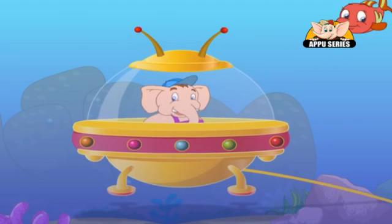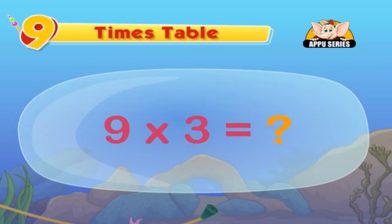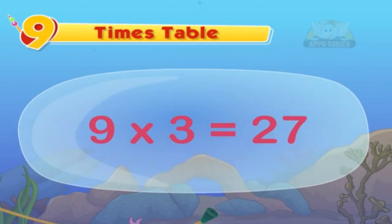Wow! Shall we try one to see if you have got it? What is nine into three equal to? Yes, it's twenty-seven.